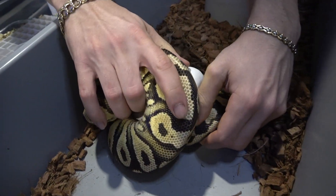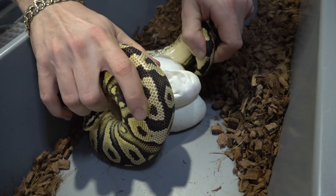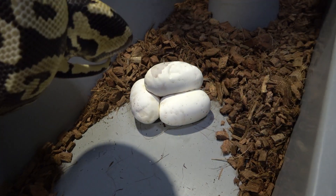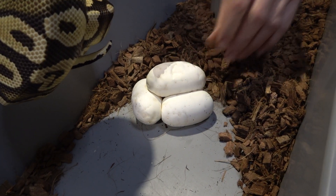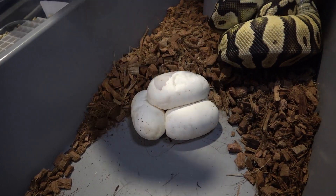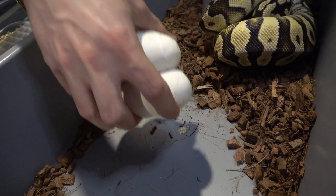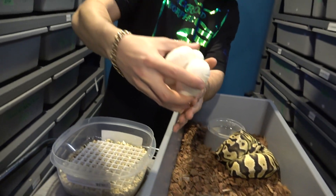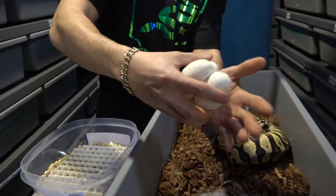She did lay these the other day — this is a day late that I'm grabbing them. If you do have a clutch that's laying right now, you do not have to tend to it right away. They're fine if you leave them for one to two days, but anything longer than that I would definitely go and pull them. Here I'm just wiping off the bottom and getting some of that coco coir off.